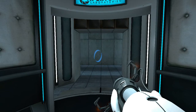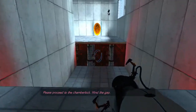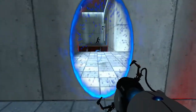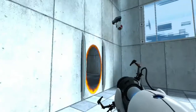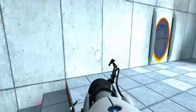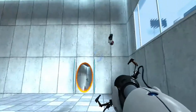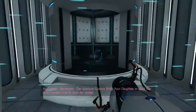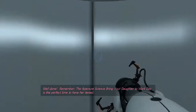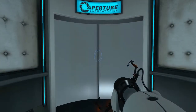The Aperture Science — please proceed to the chamber lock. Mind the gap. Well done. Remember, the efforts of science — bring your daughter to work day is the perfect time to have her tested. It's time to go.